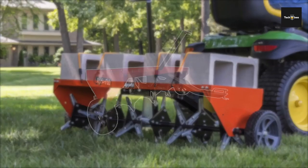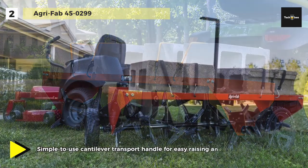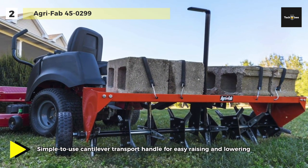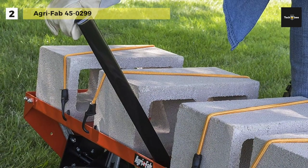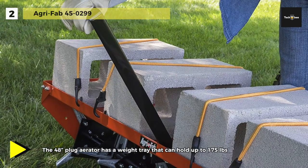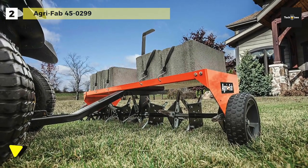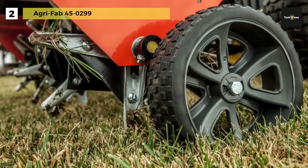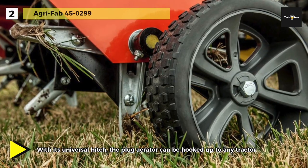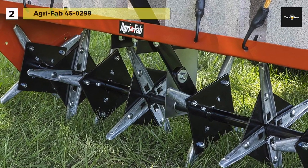Meet the all-new Agri-Fab 45-0299 Lawn Aerator. It will pull 3-inch plugs of soil to allow necessary air, water, and nutrients to penetrate the roots of your lawn, helping your grass grow strong and healthy for that professionally groomed look. This 48-inch plug aerator has a weight tray that can hold up to 175 pounds for added soil penetration, with 32 self-sharpening plug aerator knives on the unit. Its flat-free tires allow for smooth transportation and require less maintenance. The transport handle can be reached from the tractor seat for easy raising and lowering, and the universal hitch allows connection to any tractor.